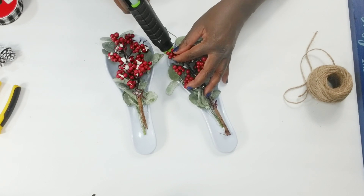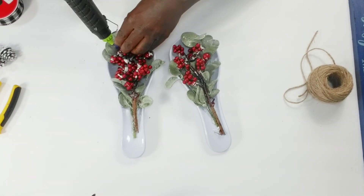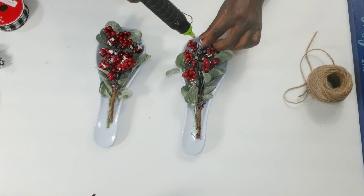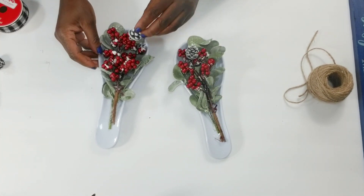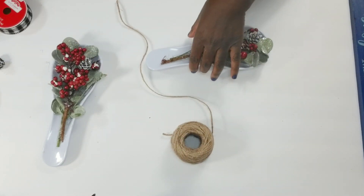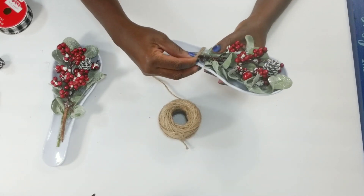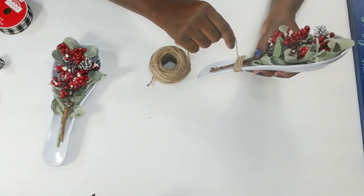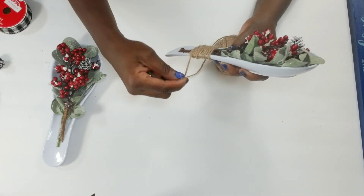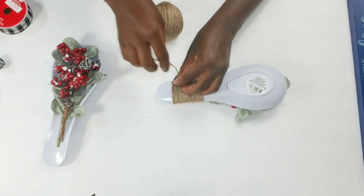After I get that tacked down, I'm just adding some extra glue to secure my berries a little bit more, and then I'm going to go in and add one of the little frosted pine cones to each one. After the pine cones are tacked down, I am going to go in with the jute cord and wrap it around the handle of these spoons, making sure that I cover the stems of my picks. Once the stem is covered, I'll tack the jute cord down in the back and cut off the excess.